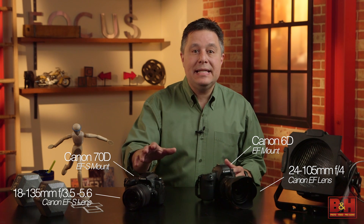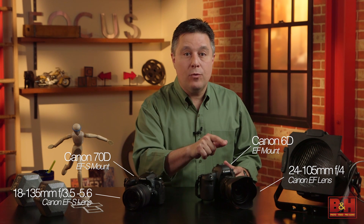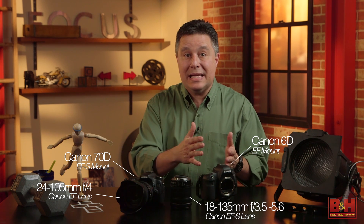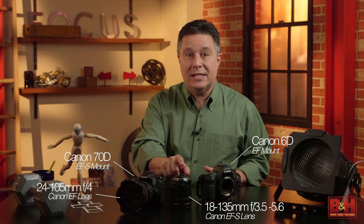For example, my Canon 6D is a full frame camera with Canon's EF mount, and my 24-105 f/4 lens is what's usually mounted on that body. My Canon 70D has an EF-S mount, and I keep my 18-135 f/3.5-5.6 on that. If I want to use that 24-105 lens on my 70D, no problem — Canon lenses designed for full frame EF mount bodies can be used on EF-S mount cameras. But my 18-135 lens will not mount on my 6D; it's only designed for mounting on EF-S mounts.